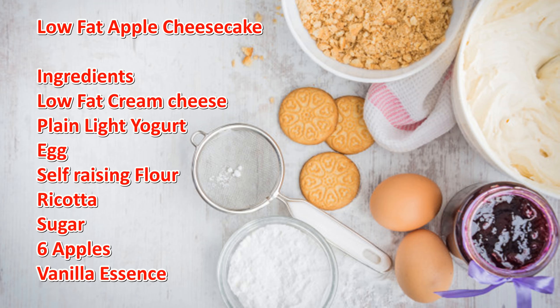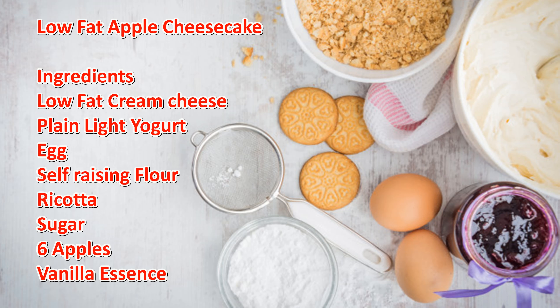I have already added the low-fat yogurt and the cream cheese. Now I'm going to add the ricotta and the sugar. And now I'm going to mix them together.